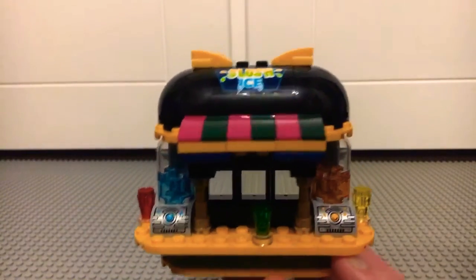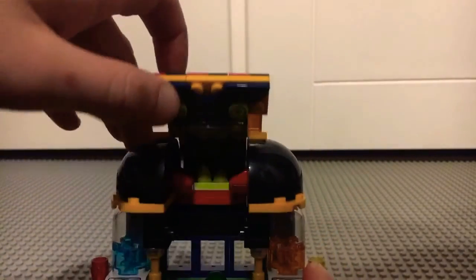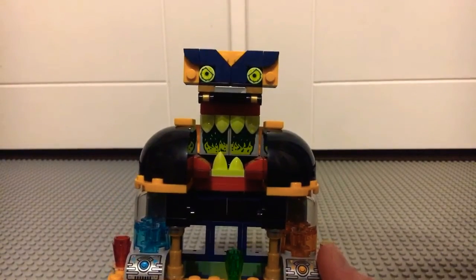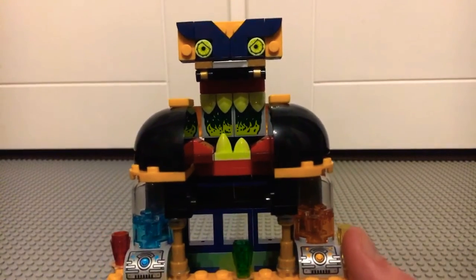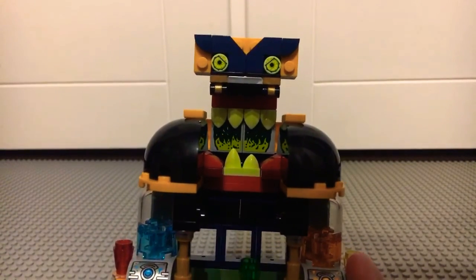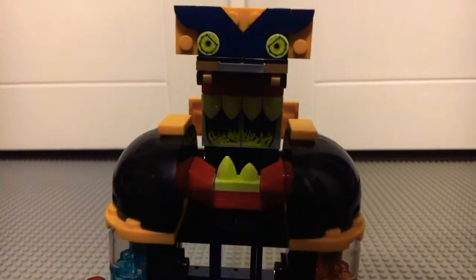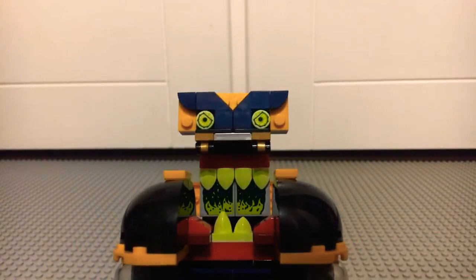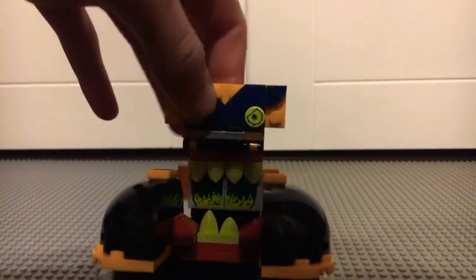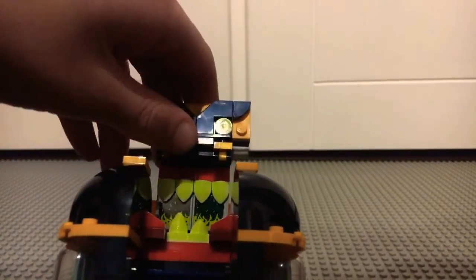You might think this just looks like a pretty normal slush ice bar — but that's where you're wrong. It converts into a haunted juice bar, and this is probably one of my favourite functions from the Hidden Side theme. It's got a very terrifying face using those classic Hidden Side beady eyes, with two stickers on the inside representing the inside of the mouth — which looks very disgusting. There are red sloped pieces representing the gums and lots of neon green teeth pieces. You can move the mouth up and down via a hinge at the back, which is very smooth — you can simulate attacking or gobbling someone up, which is very scary indeed.